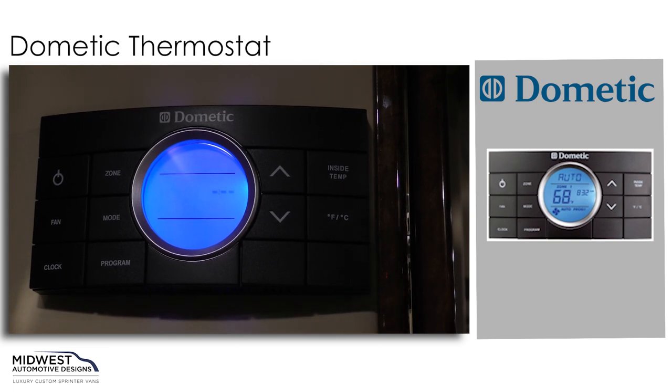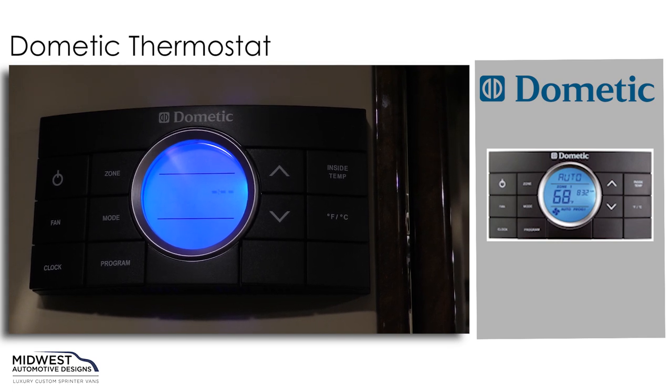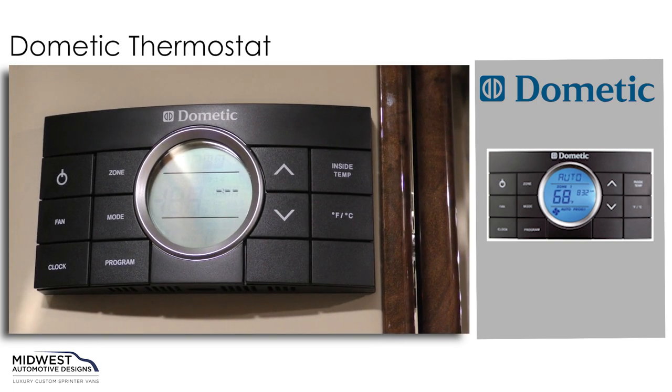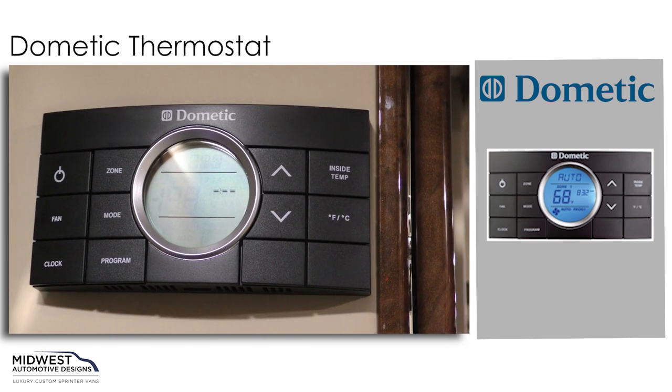Another great feature with this Dometic thermostat control is that you can program any of your systems to come on — whether that be our air conditioner, our heat strip, or our fan. If we set our clock appropriately, we can then program it to come on at certain times of the day.